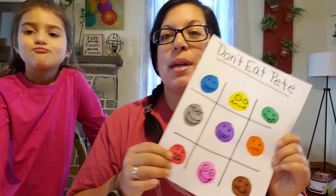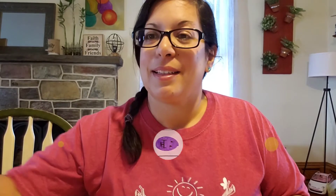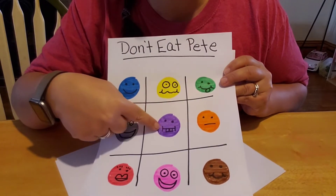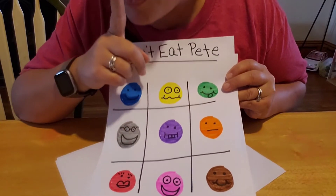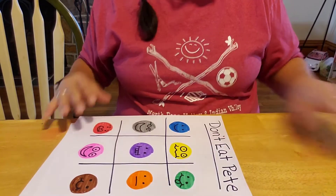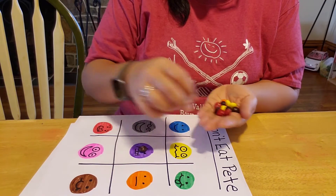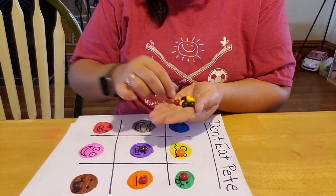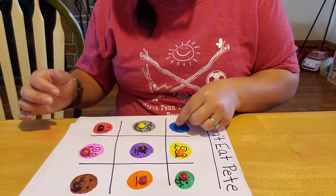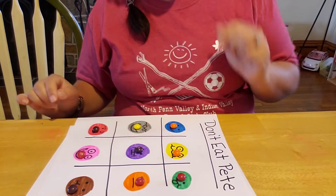The actual rules: now I'm going to send Karina out of the room while I pick our secret pee. Okay so now what you do is you pick your secret pee — so this is going to be our secret pee. Don't eat pee. And what you do is you put a piece of candy on every single one of them.